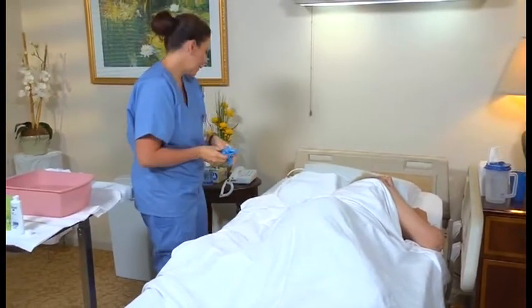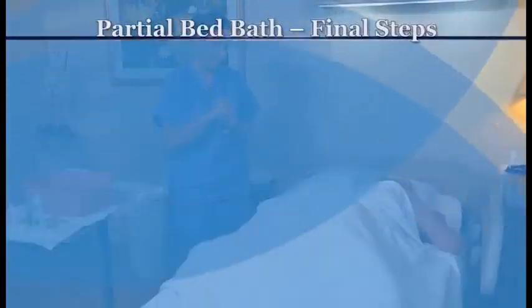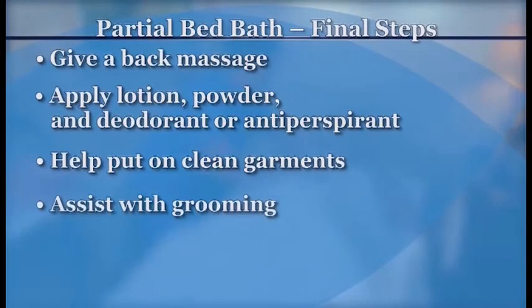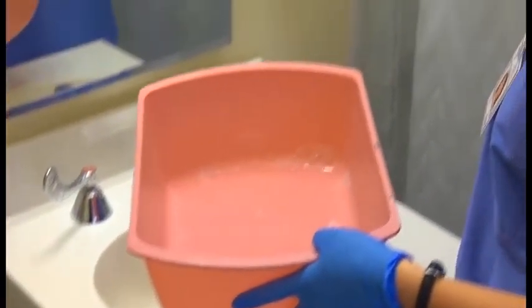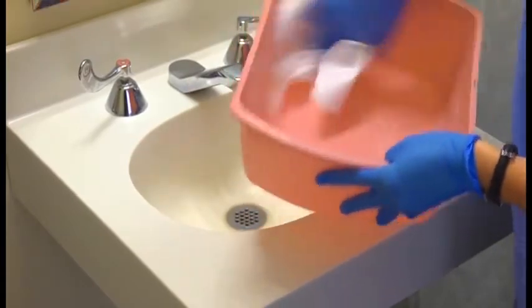When you're done, remove and discard your gloves and practice hand hygiene. As you would for a complete bed bath, complete the bathing routine: give a back massage, apply lotion, powder, and deodorant or antiperspirant as requested, help the person put on clean garments, and assist with hair care and other grooming. After giving a complete or partial bed bath, perform post-procedure care. For example, empty, clean, rinse, and dry the wash basin. For detailed information, see the section in this program on follow-up care, reporting and recording.